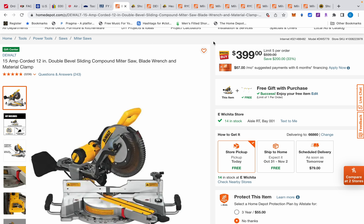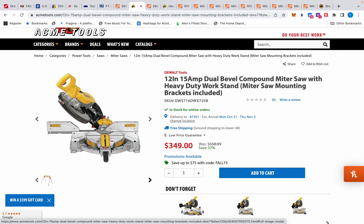We have this DeWalt compound sliding dual bevel miter saw. Now I know I showed you the one from Acme Tools yesterday, which is the DWS 716 — it does not slide, it is dual bevel but it does not slide. Let me open it up — you already see the price, $314. It does not slide, it just chops down, boom. The dual bevel — I'm going to explain because a lot of people are buying gifts and they don't know — it'll tilt to the left and also to the right. That's a bevel cut, boom, and then it'll go the other way. A lot of these just say bevel cut and it'll go one way, but you still work with that — you have to flip the piece over though.